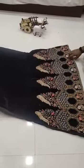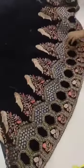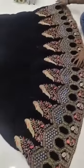Velvet heavy embroidery work with amazing quality. The inner is attached — see the quality. Quality would be amazing always. Best quality ever.